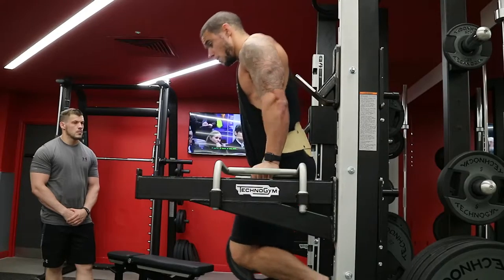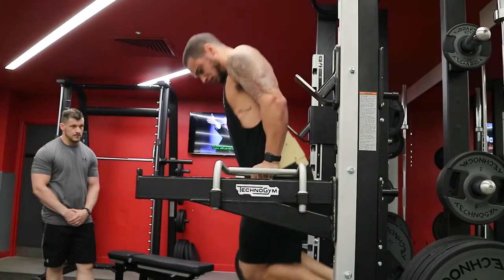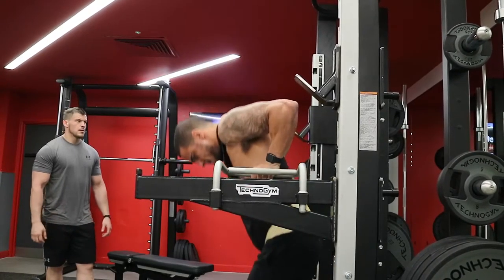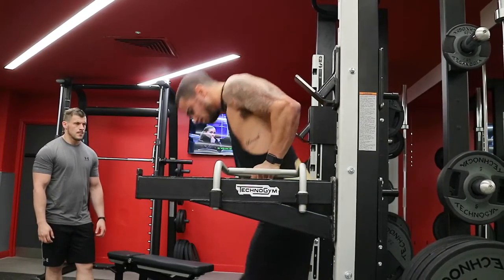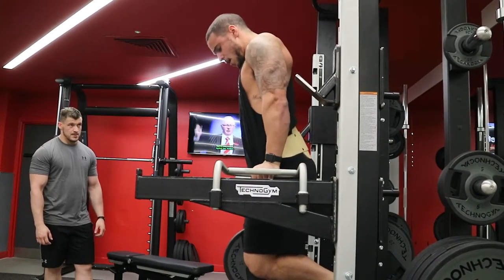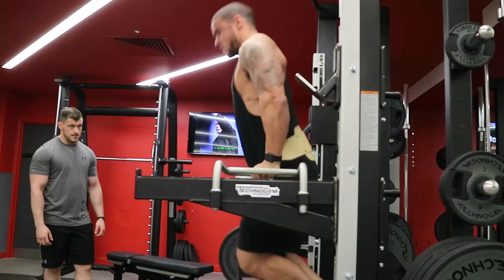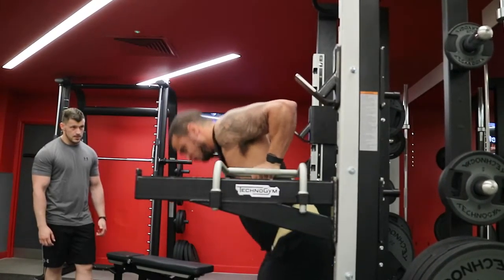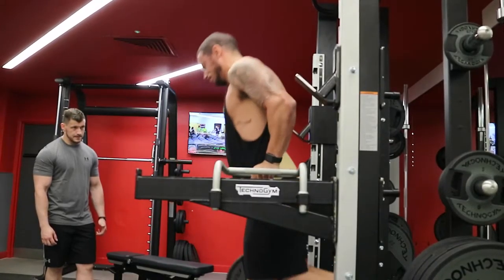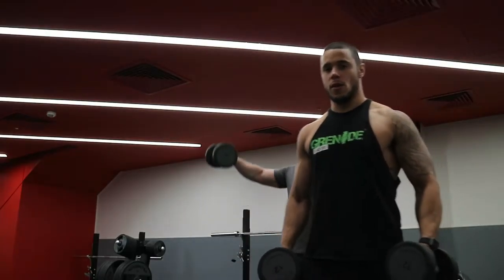Here you can see I'm leaning into the movement, keeping the tension all into my shoulder, into my triceps and into my chest — not too much in the shoulders. It means that it's a more natural range of motion, very much like a gymnast when they dip. I'm staying leaning forward, the tension is staying where it should, I'm locking out at the top and trying to keep as little momentum as possible throughout the movement.